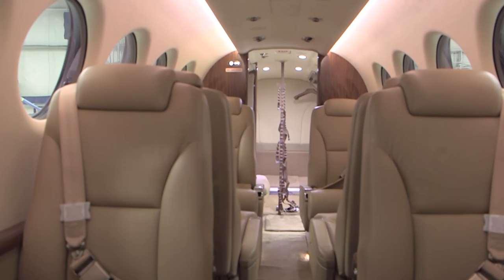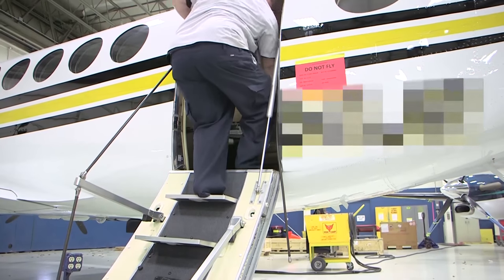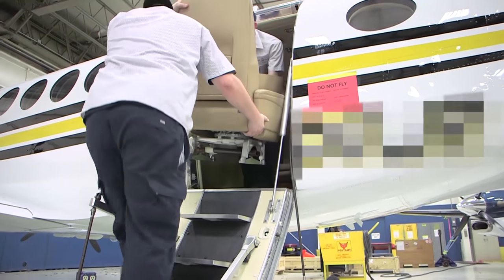Gain access to the passenger cabin. You may find it helpful to remove some or all of the passenger seats, the aft left cabin partition, and the cabin door aft hand row cable to allow for more clearance when maneuvering the cabinet within the passenger cabin.